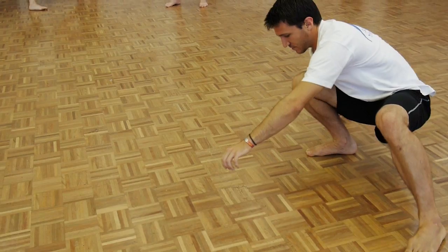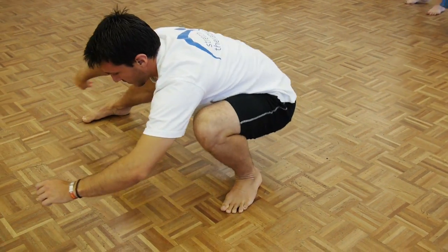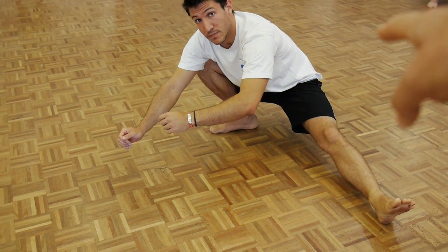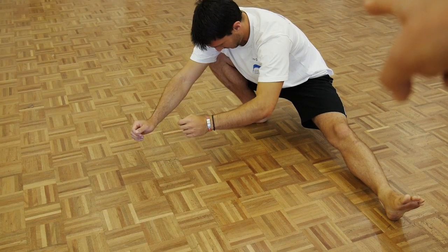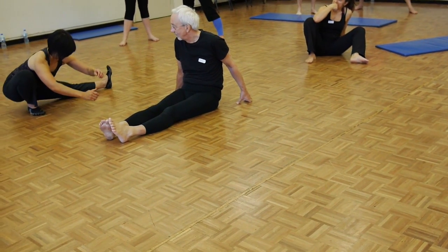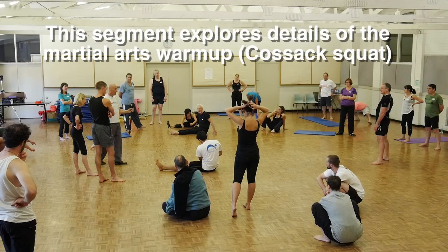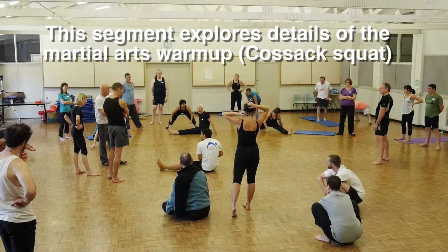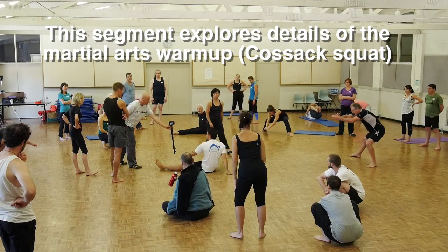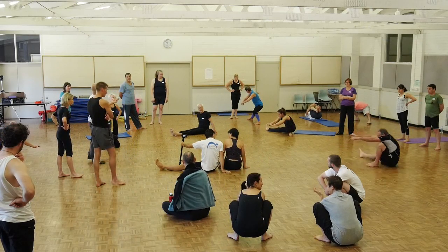No one ever talks about this in exercise classes, but Craig's proportions don't allow him to do this easily. Look at the difference — can you see how long his lower leg is in relation to his thigh? Now Cherie — if you do the same exercise, her lower leg and thigh are the same length. It's absolutely a proportion thing.